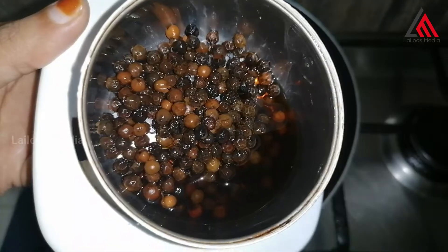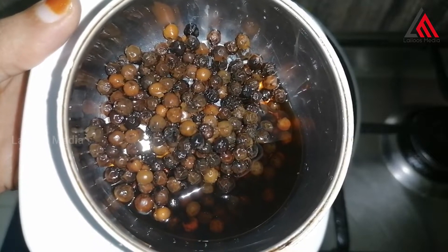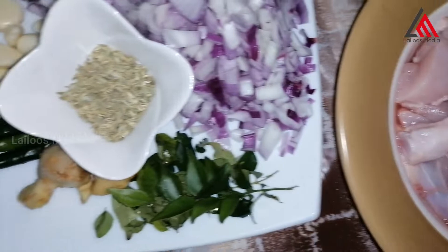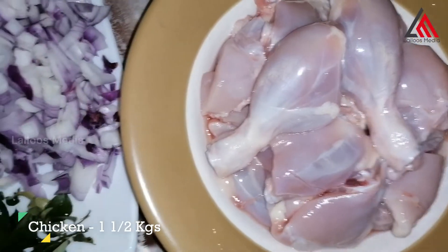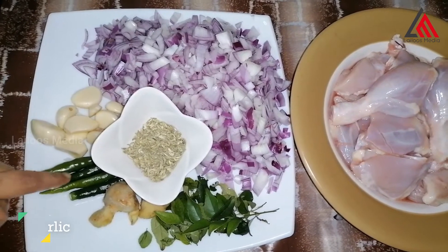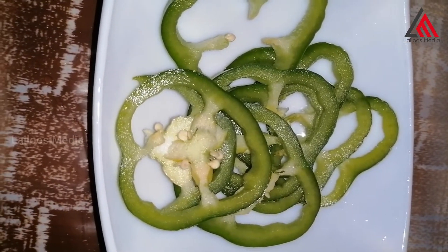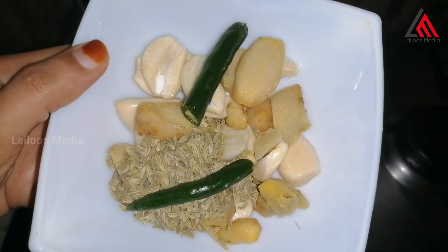Add the ingredients together. Add the ingredients for the pepper chicken. We can add a variety of vegetables. We will add some small vegetables.